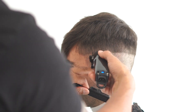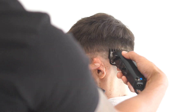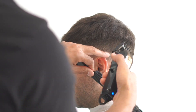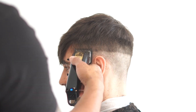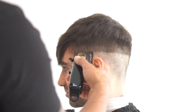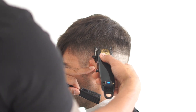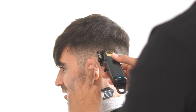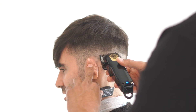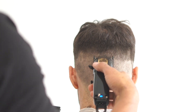At this point of the haircut we're using a half, one and a half guard, then we're going to drop down to our one and then our half, and your fade should be complete. Now we're dropping down to our one guard, flicking our wrists, and fading into that one and a half.